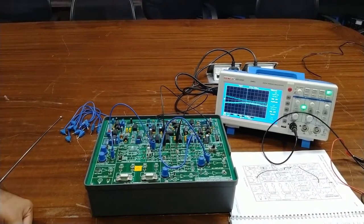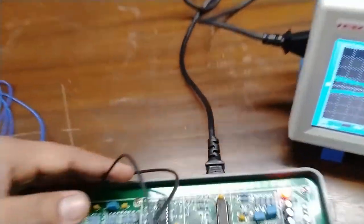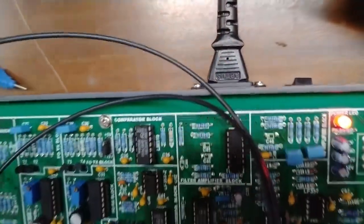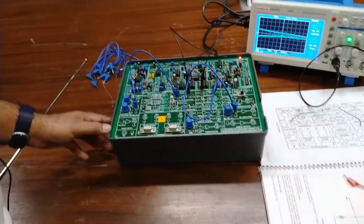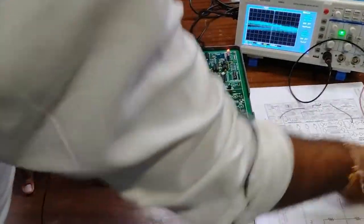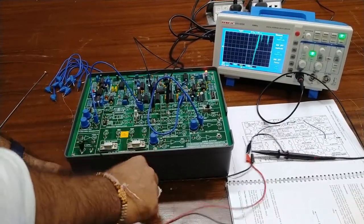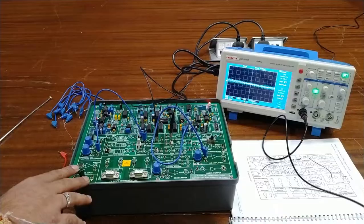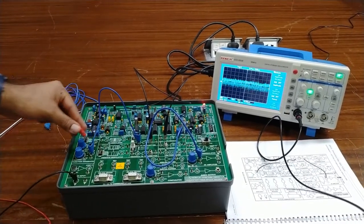Now we will power on the kit using the power on/off button at the back side of the terminal. This is the power on/off switch, and the AC adapter works on 20 V AC. The power-on LED confirms the circuit is now working. We will first observe the input signal — connect the CRO ground, then connect the positive probe to the sine wave output.